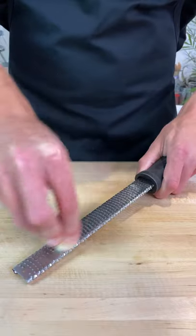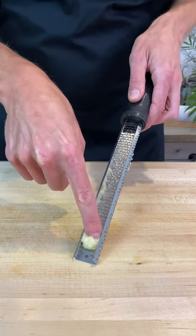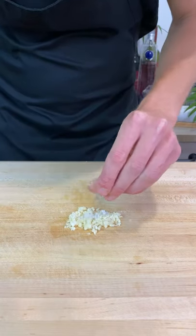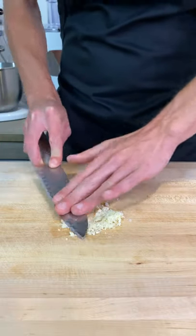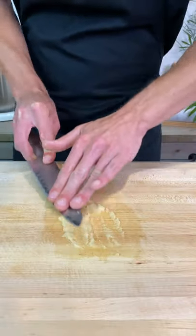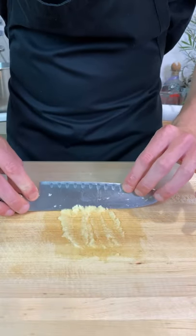For minced garlic, we can run a clove across a fine microplane or grater to create a nice smooth paste. Or alternatively, we can use some diced garlic with a sprinkle of sea salt flakes and scrape the tip of our knife through the garlic. With this method, the salt acts as an abrasive and also draws moisture, which then helps achieve a paste.